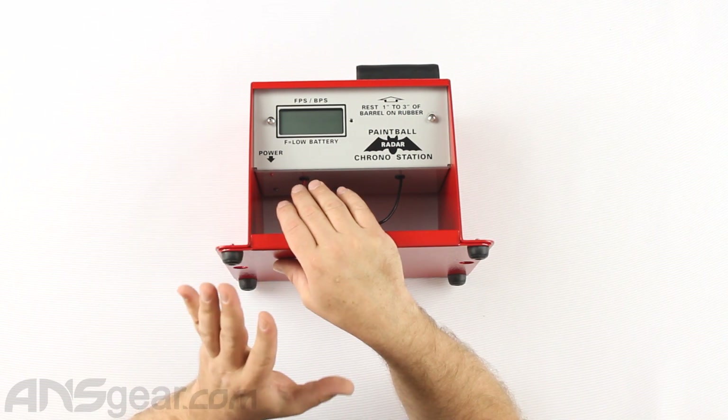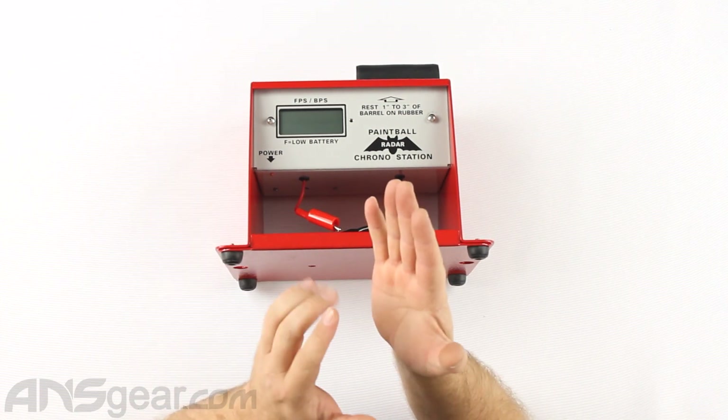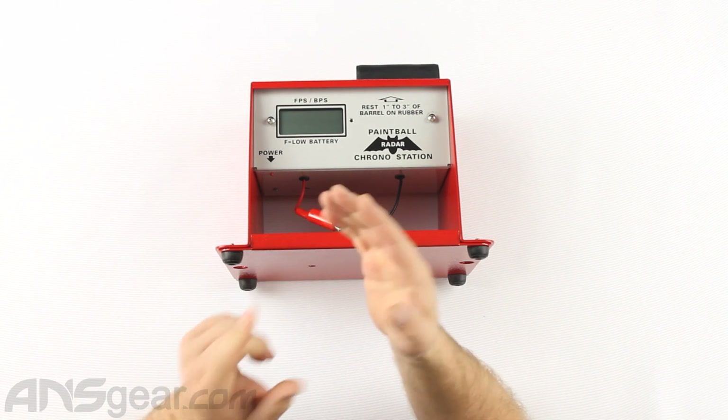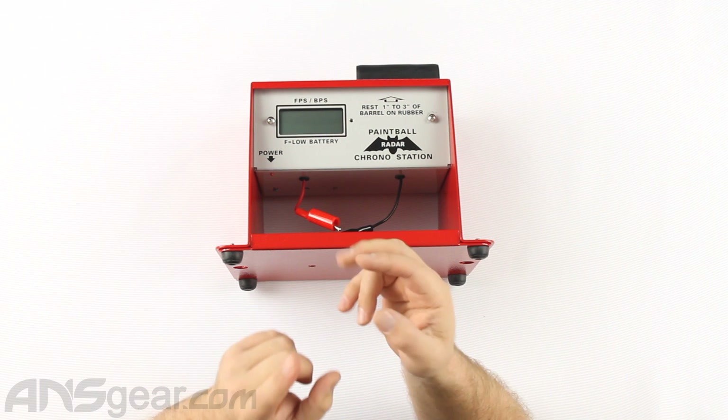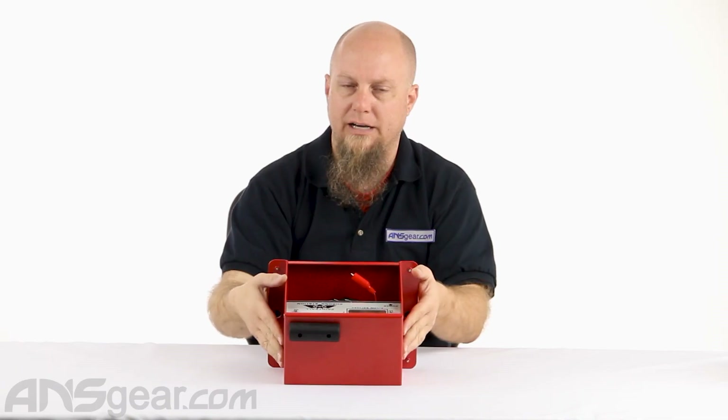One other thing I did want to tell you guys is it does not work for anything but paint balls. Arrows, bullets, BBs, airsoft, stuff like that — it will not work for those. It can't read that style projectile.